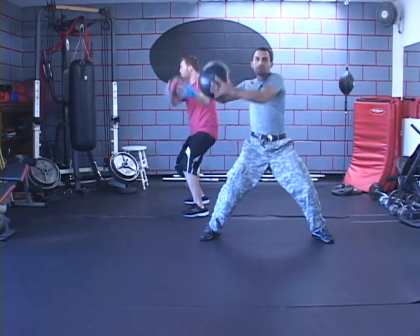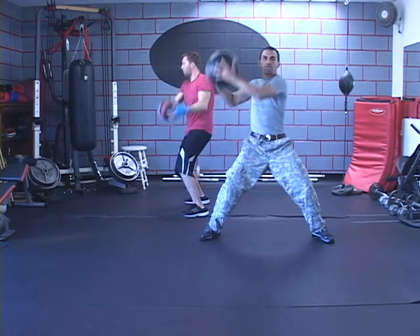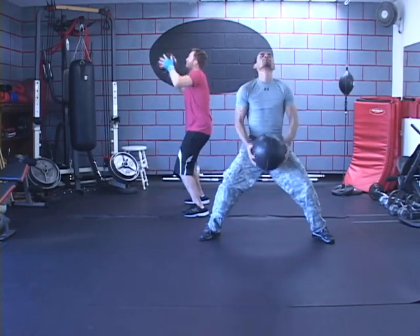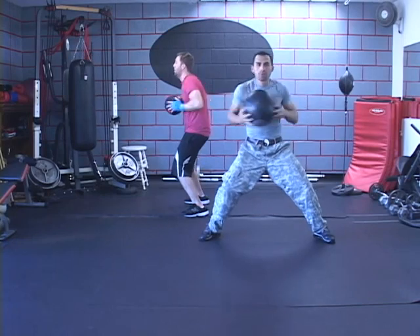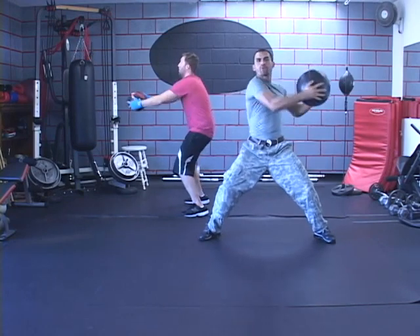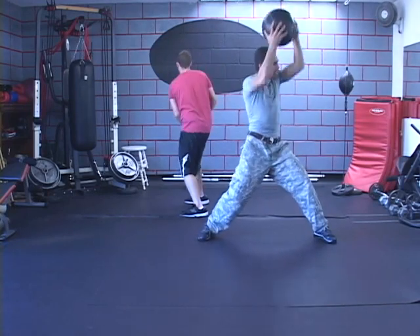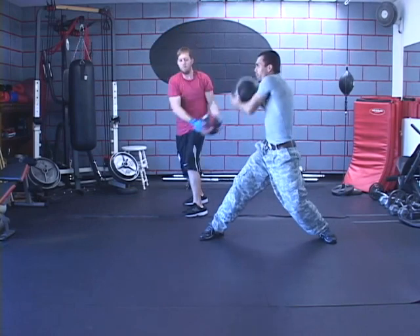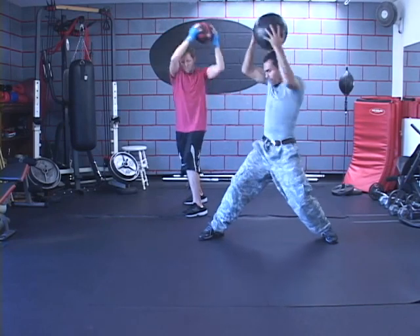We go through multiple directions: choose a direction and do four reps, then front to back for four, choose another direction for four, then pretend there's a pot in front of you and stir it for four, keeping your butt low. Twist to either side and spin it, four reps each direction, then go the opposite direction to balance it out. Alright, put it down.